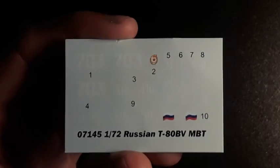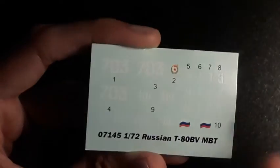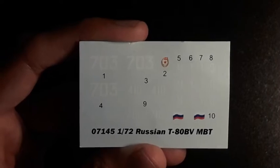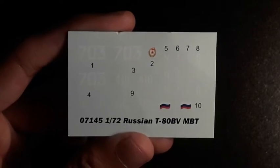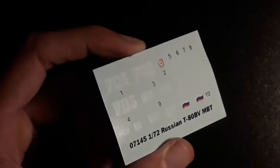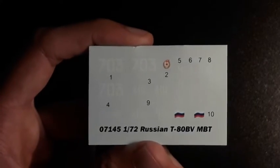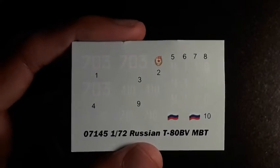Taking a look at the decal sheet — we have the code down here for the tank. The decals are white, so not the best to see on camera. We have numbers for whatever markings you want, the Soviet tanker symbol, a Russian flag, and all of these correspond to the different schemes in the instructions. There are preset numbers and larger markings too. They seem a little glossy and a little too thick compared to newer kits from Airfix and Revell, so I'm expecting them to be a little more troublesome, but we'll have to wait and see.